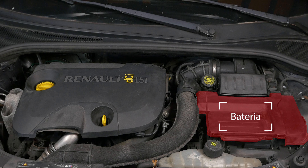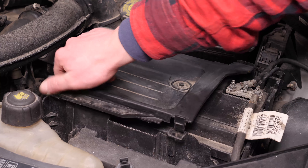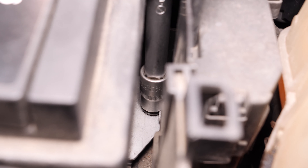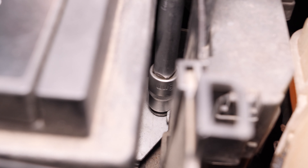Así podrás ver la batería que se sitúa a la derecha del compartimento del motor. Presiona a la vez las dos lengüetas que fijan la cubierta del soporte de la batería para retirarla. Con la ayuda de una llave de carraca, un gran alargador y un casquillo del 13, desatornilla la placa de sujeción de la batería y retírala.